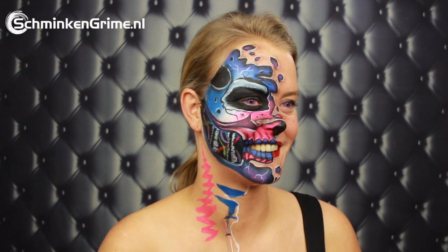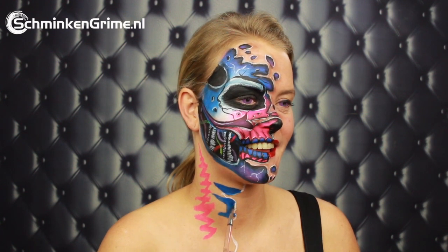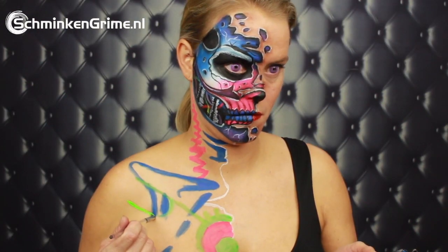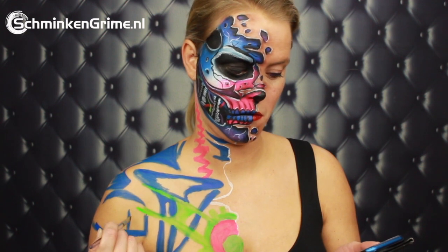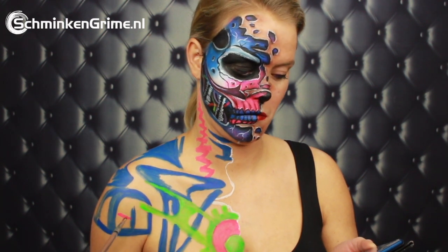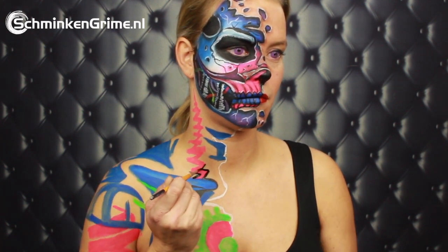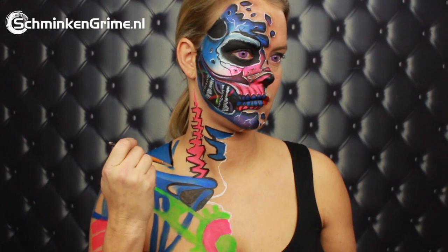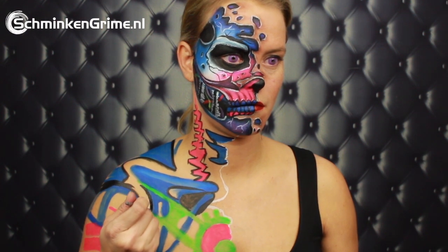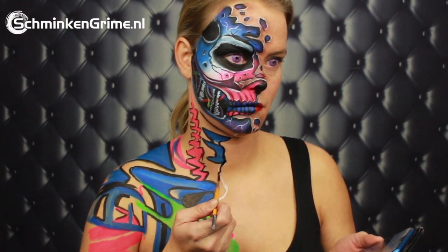We continue to the neck — apologies for all the laughing and talking; we were discussing kids and holidays and presents and plans for the new year. The same colors as applied on the face will also go on the chest area, with some green added that wasn't in the face design. Once all those basic shapes are on her chest, there will be a lot of black — Angelina first outlines everything with black and then fills in the still skin-colored bits with black as well.